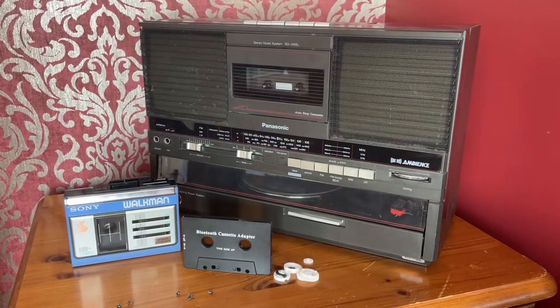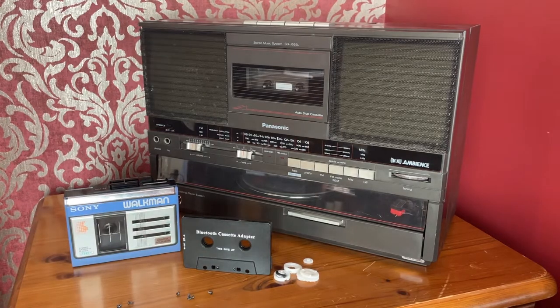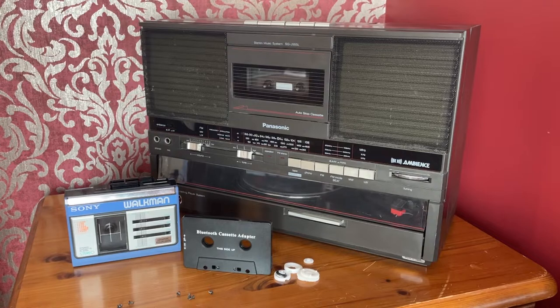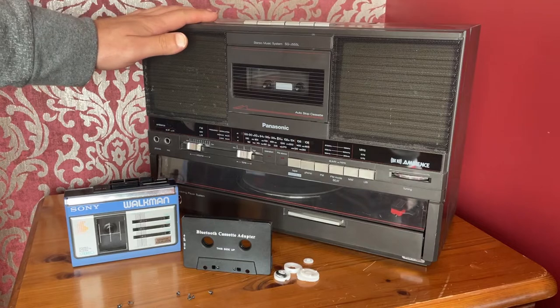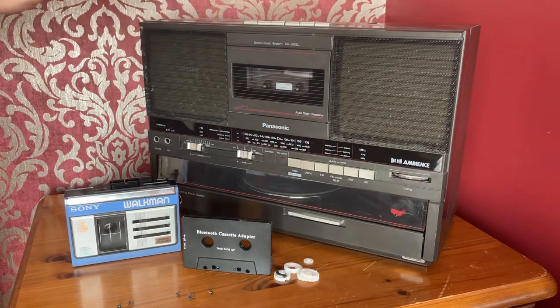Hello, welcome back to another video. Today I thought I'd do something a little bit different — it's a tech review of this Bluetooth cassette adapter. Sometimes I'll be repairing something and it might not quite be able to save it, so I was looking for ways to bring older audio equipment back to life, or maybe a way you could use it slightly differently.